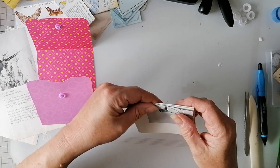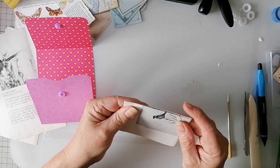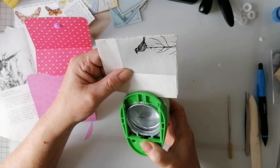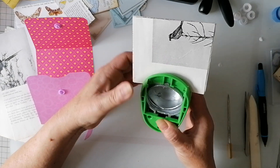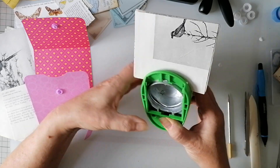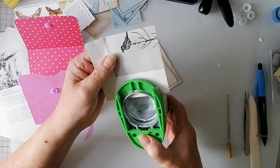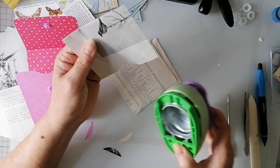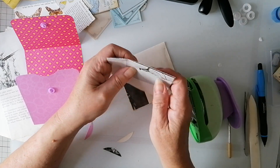Now, we know it doesn't cut through three, but it might just mark it enough. It's going to be a pain - it's fine. Everything's going against me right now - my equipment, everything.